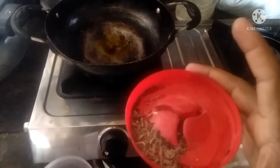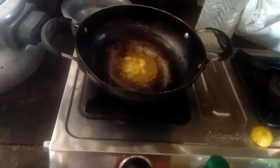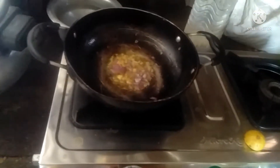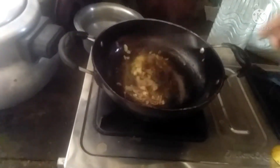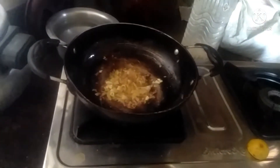Now I am adding a little salt, and I am adding a little rice. I am adding a little salt to the rice.